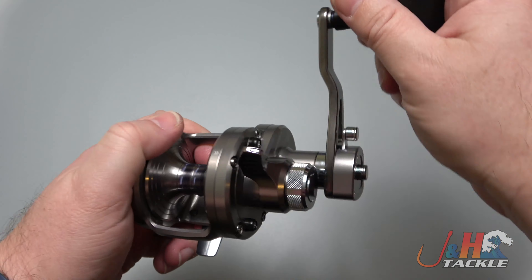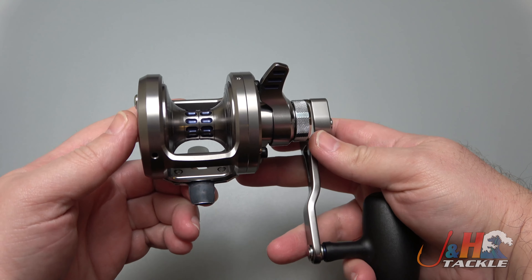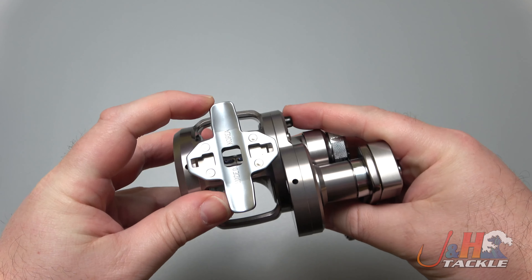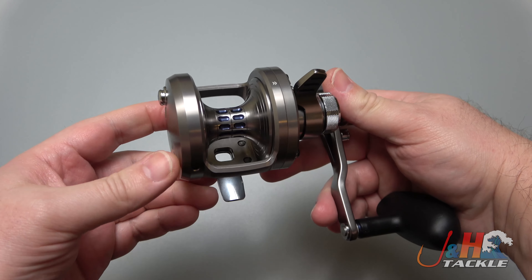It really is an awesome reel. It feels great, it feels amazing. It's a high-end reel — 500 bucks. You pay for what you get — high quality. I like the reel foot on here, the reel stem, so it's going to fit on those modern rods. You can put it on thinner, lighter weight rods and just have a blast with it.